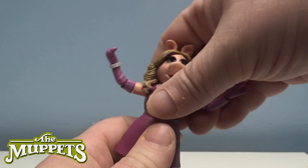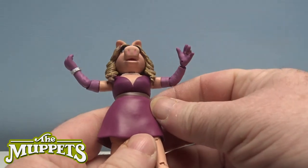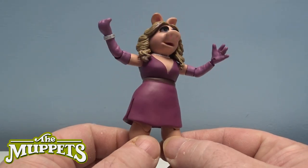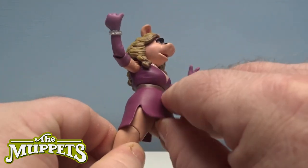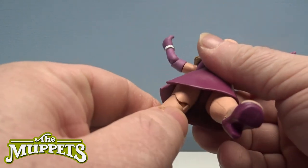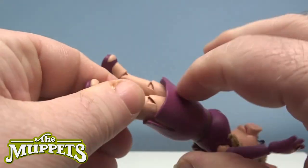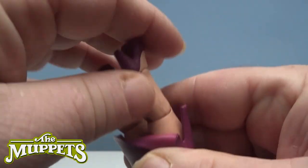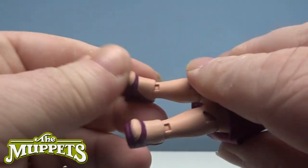She doesn't twist at the waist, but she has got a twist and a ball joint on the legs, although they're restricted with the skirt, and she's got ball-jointed knees. I think because mine's been in the box so long I'd have to pop it in a bit of hot water. She does have a pivot on the ankles though as well.